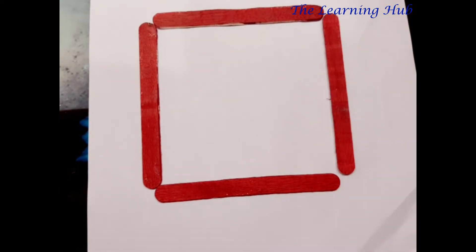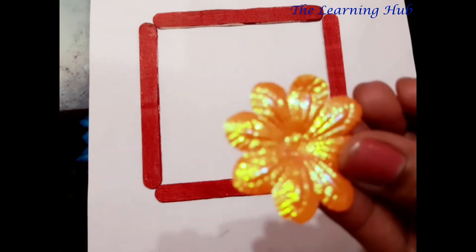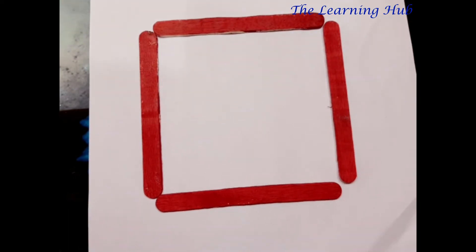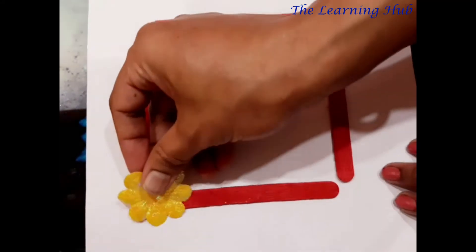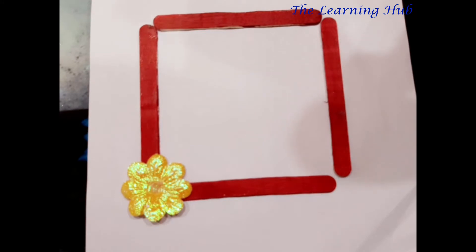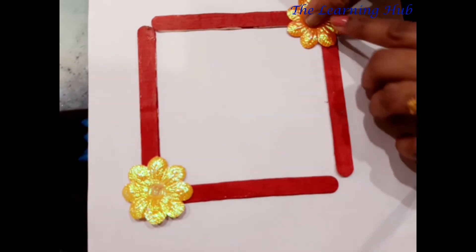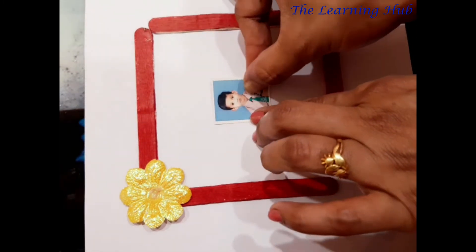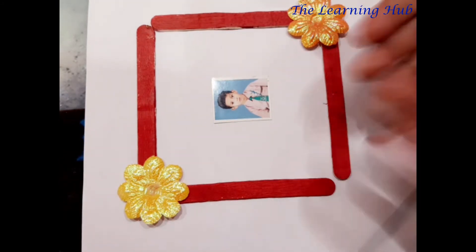Now this frame will be decorated with sequins. So, children, I have some yellow color flowers. You can decorate your photo frame with different types of sequins, whatever you have. Now I am going to paste the flowers on the photo frame. Now I have to paste a photo inside this frame.